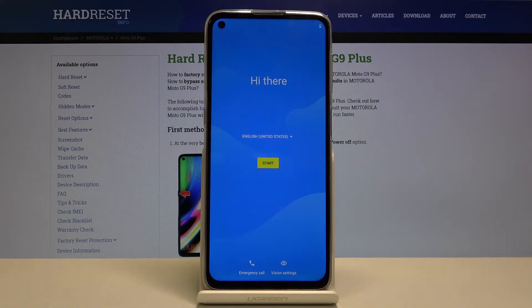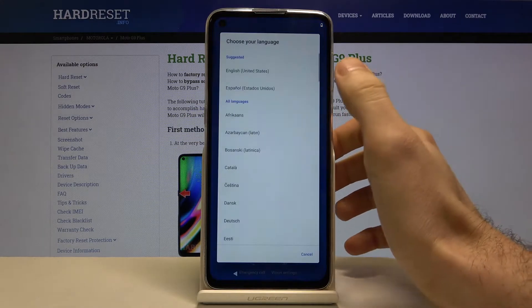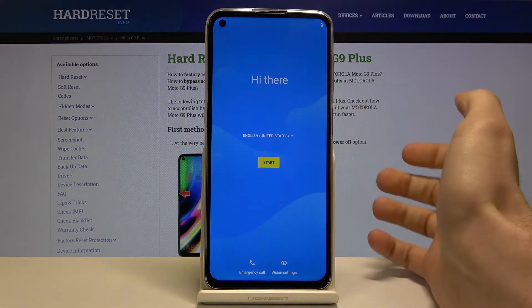Here I have the Motorola Moto G9 Plus and today I'm going to show you how to set up your device. First of all you have to choose your language — English is fine — then you tap Start.